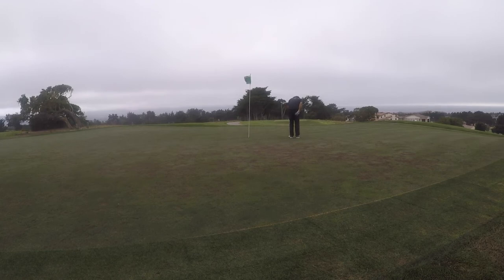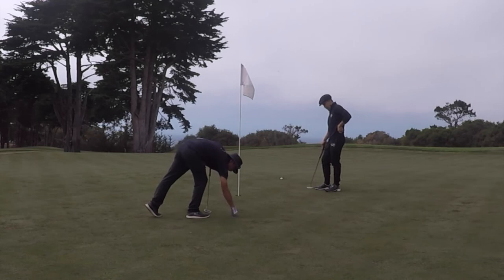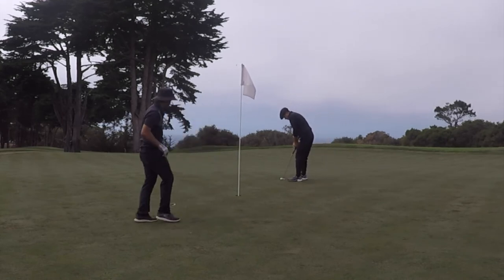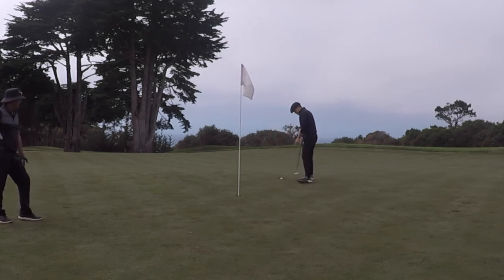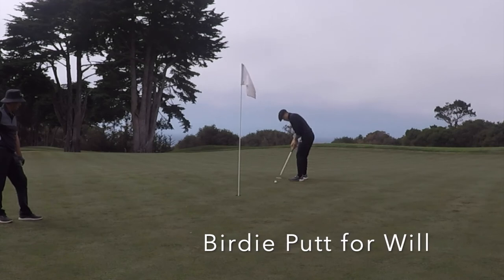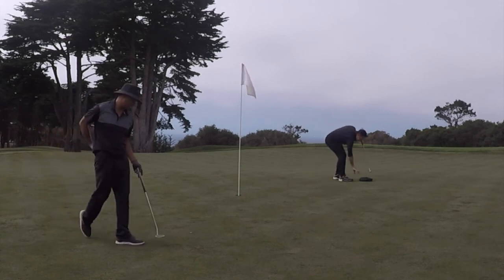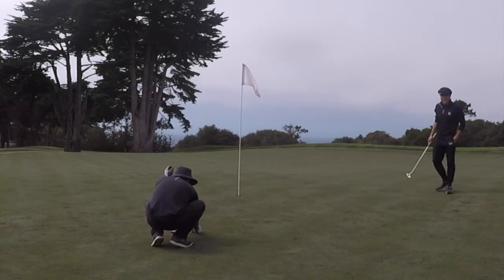That's a par on 18. I just want to say thank you to my playing partner Will — he wasn't even going to play Bayonet, he was going to play Black Horse Golf Course next door. I asked him if he could guide me, and he said yes. He turned out to be a really cool guy, we got along great the whole day. Shout out to Will! That was a good practice round. Stay tuned — I've already signed up for two more tournaments coming up very soon, tons of content on the way.